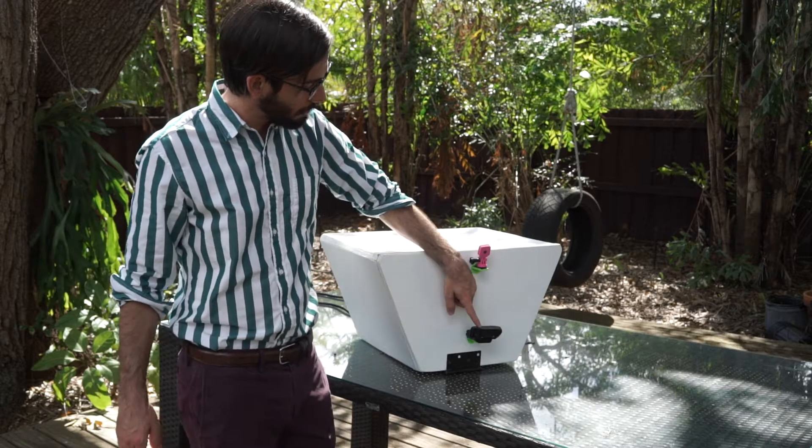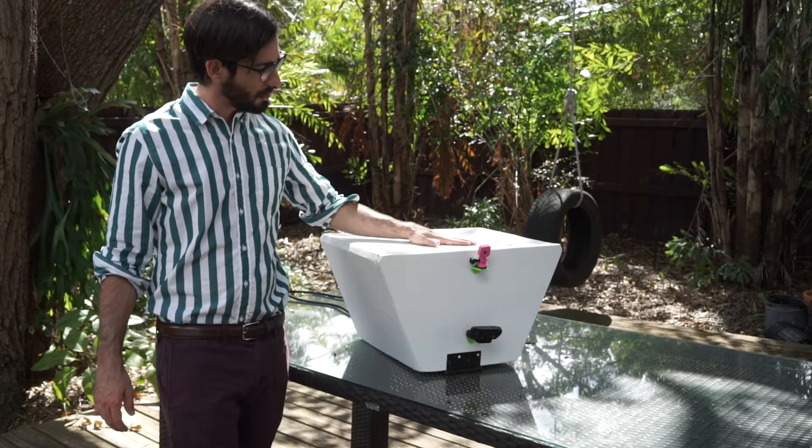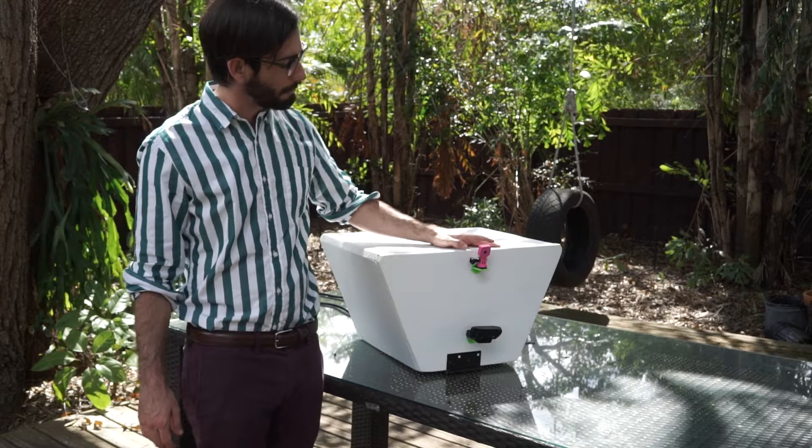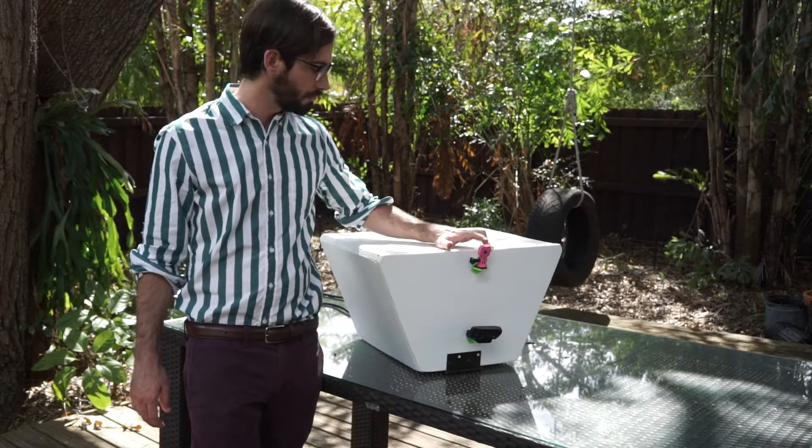The webcam at the bottom here is connected to a USB hub. That USB hub is also powering a Raspberry Pi along with the Raspberry Pi camera module V2.